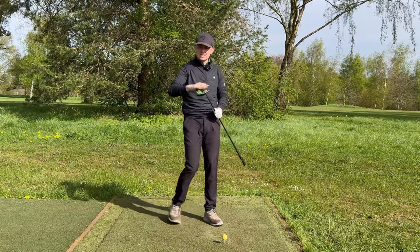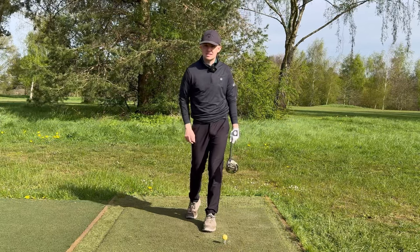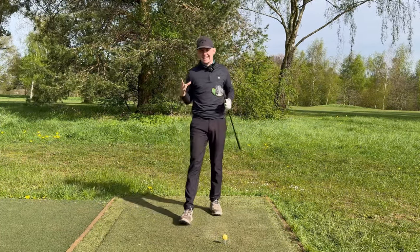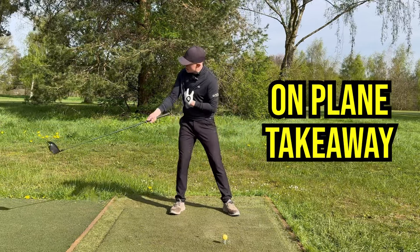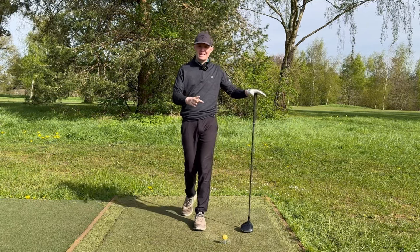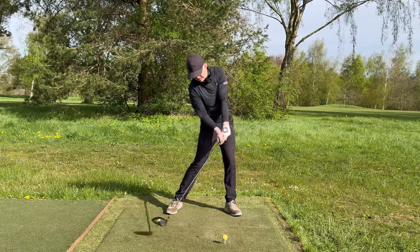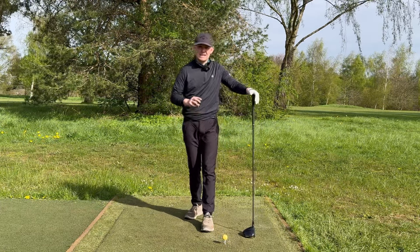The driver is the longest club in the bag — designed to go as far as possible. If you can simply start your swing with momentum and add three, four, five miles per hour to your club head speed, that equates to 10, 15, maybe even 20 yards of extra distance, giving you two clubs less into every green. The second reason: that pressure shift gets the club working back on a beautiful plane, helping your takeaway into a good position. The third reason: it allows you to get a little more behind the golf ball, so you can shift your weight, shallow the club, and achieve that neutral to slightly positive angle of attack.